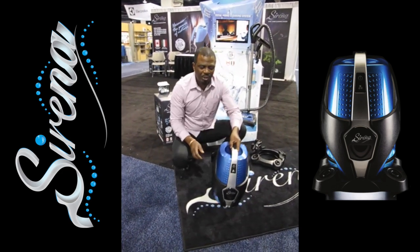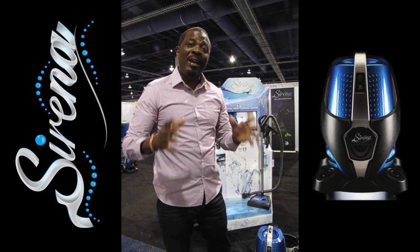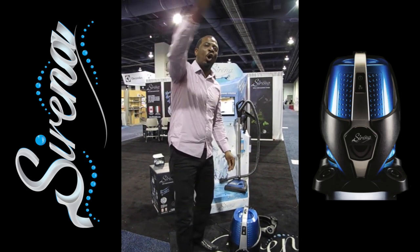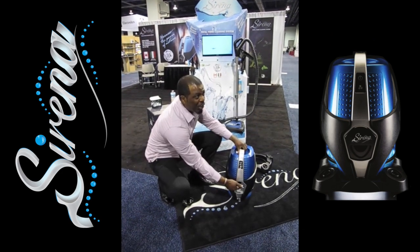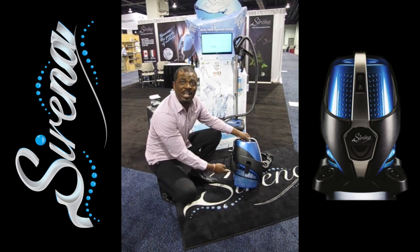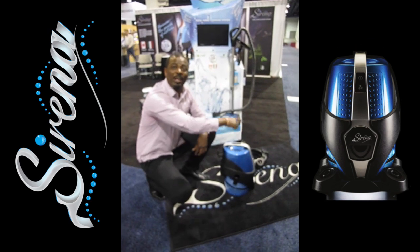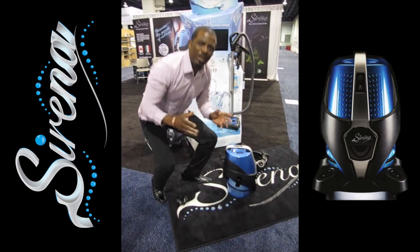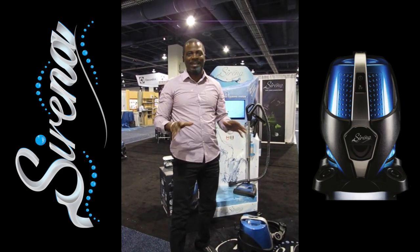The first thing the Serena does that's different from any other bagless vacuum is it washes the air inside your home. If you turn the Serena on for just ten minutes, it's going to take all the dust, the dirt, the pollen — everything — and wash it inside the water. Once the dust goes inside the water, it's trapped. Clean air is circulated back around the Serena and back into the room. If you do this on a regular basis, you'll see the dust levels inside your home drastically reduced.